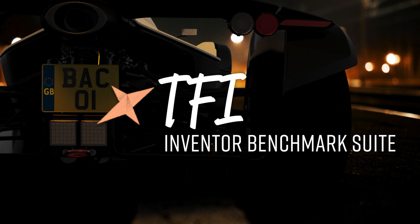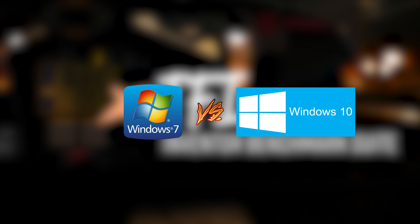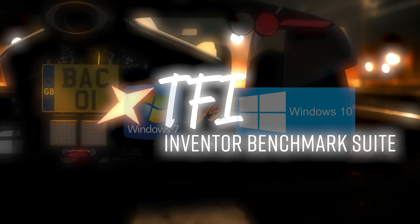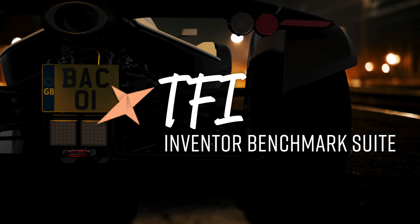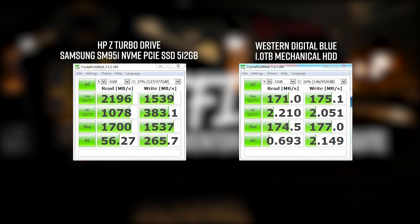If you're interested in seeing more tests like this, stay tuned and get subscribed because I'm going to be taking the same HP Z440 used in this test, wiping it on the Z Turbo Drive, putting on Windows 10, and seeing what the difference between Windows 7 and Windows 10 is on the exact same hardware. A good place to start is to go over the CrystalDiskMark benchmarks again to put the results into some kind of context. CrystalDiskMark is by no means an indication of real-world performance, but it's a good metric to compare one drive against another.